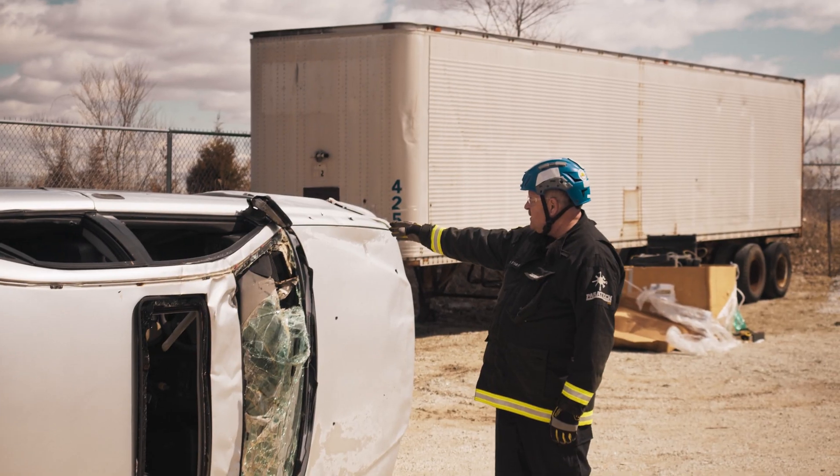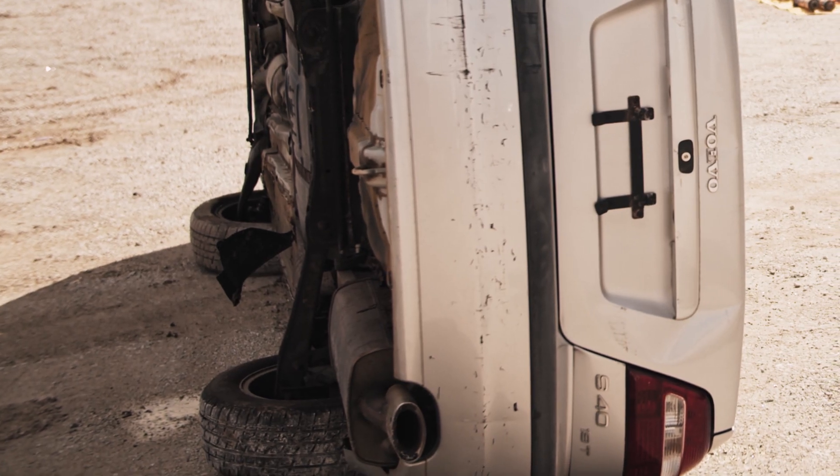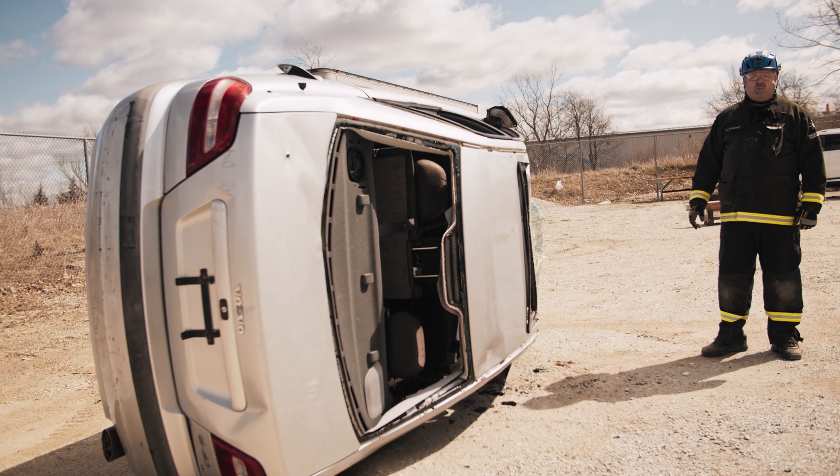We're going to put one strut up to the A-post in the front of the car, one on the opposite side on the wheel side of the car, and tighten them in. Then the Rescue Struts will become your primary stabilization.